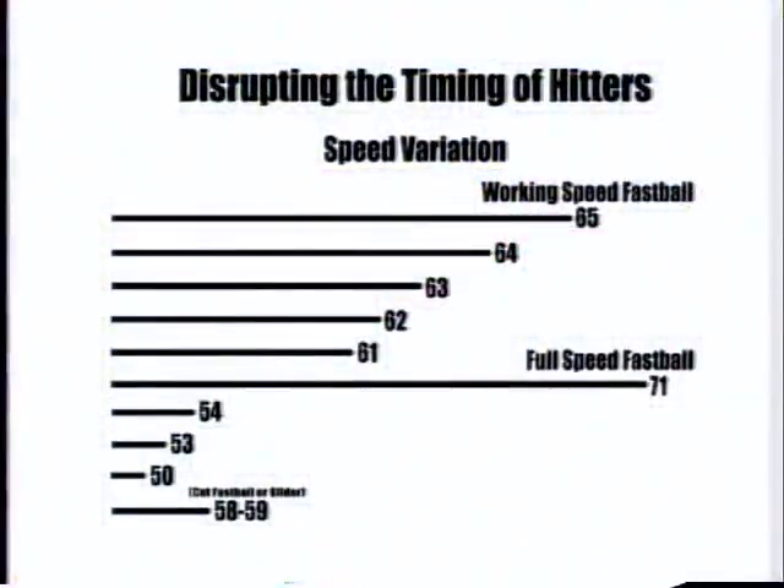One of the real important things with pitching at any level is disrupting the timing of the hitter. You can do that without having to throw a lot of breaking stuff — breaking stuff is an add-on. But if you vary the speeds, the first thing we try to do is get a pitcher to establish his working speed, whatever that is. On this chart it says 65 — that would be at some point in some youth league. For college, maybe it's 83, 84 — whatever that speed is that you can get the ball over the plate and hit the target, as these guys are doing here.